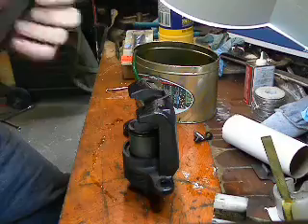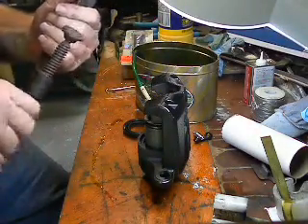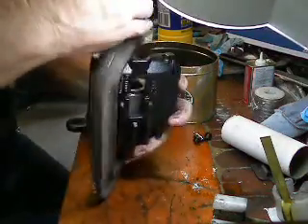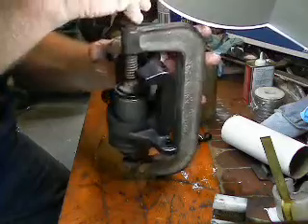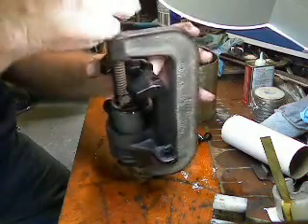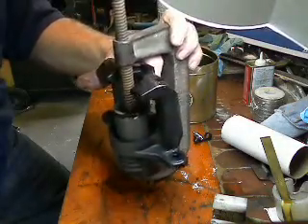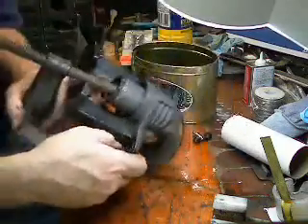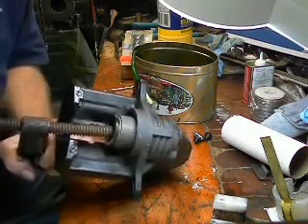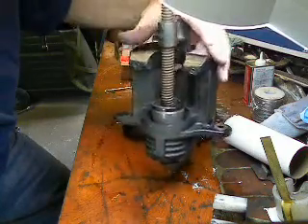Get it started, then grab the C-clamp and open it up a little bit. Once you get that piston started, just get your C-clamp and start cranking it right on in there. Got it oiled up really well, it'll go right in. Get it right about there, and then I'm going to put on the new dust cover.